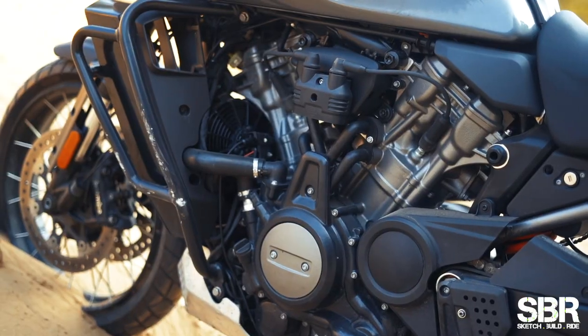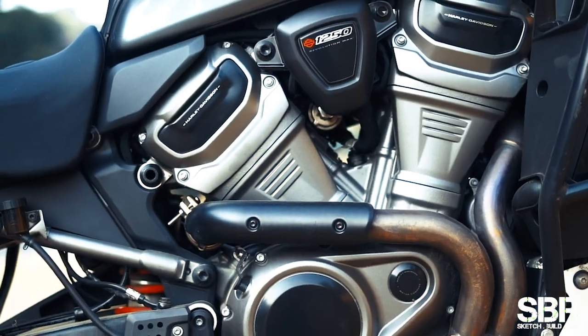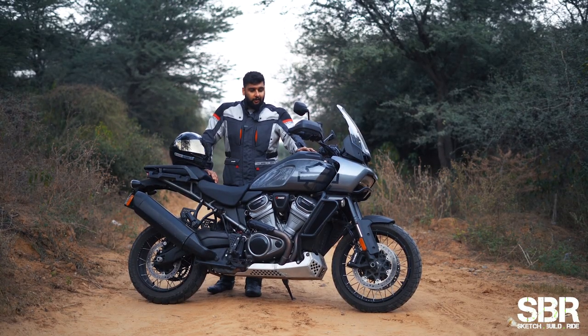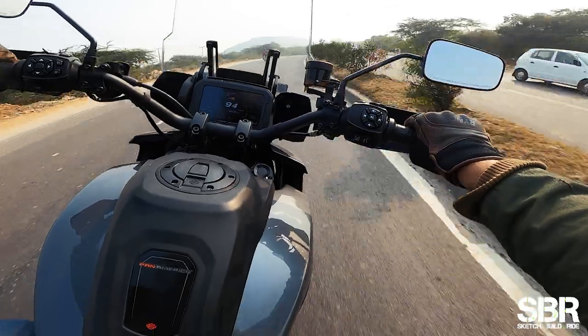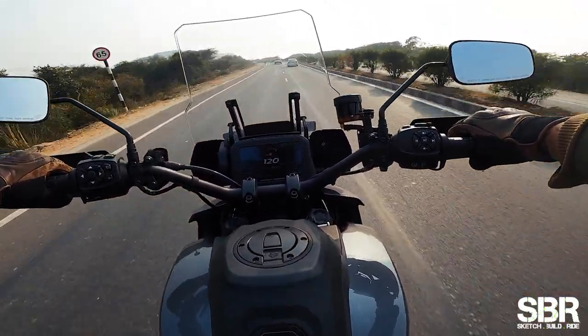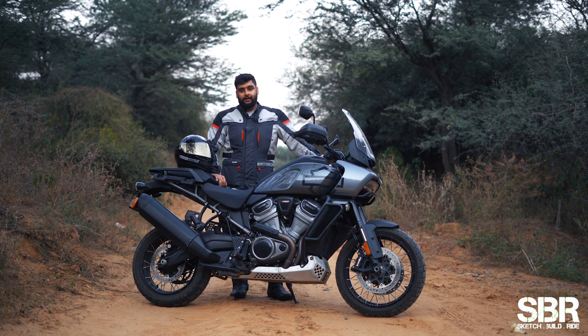This is a cracker of an engine that the guys at Milwaukee have cooked up. This is the Revolution Max 1250. It makes around 125 Nm of torque and around 152 PS of power. No matter how many numbers I tell you, in terms of feel the engine loves to rev. Be it in sports mode or touring mode, the engine loves to push as long as you are able to hold on to the motorcycle.